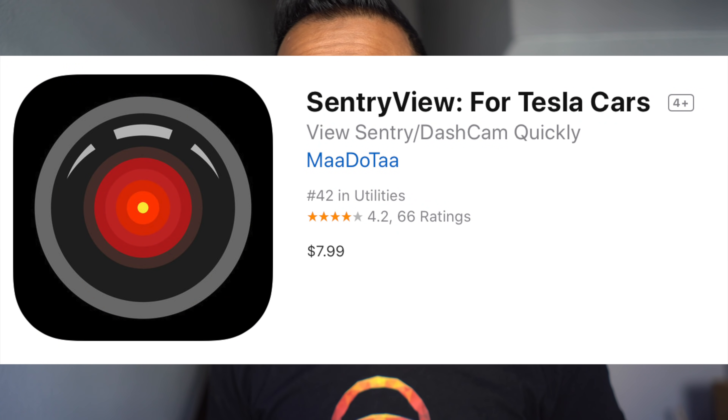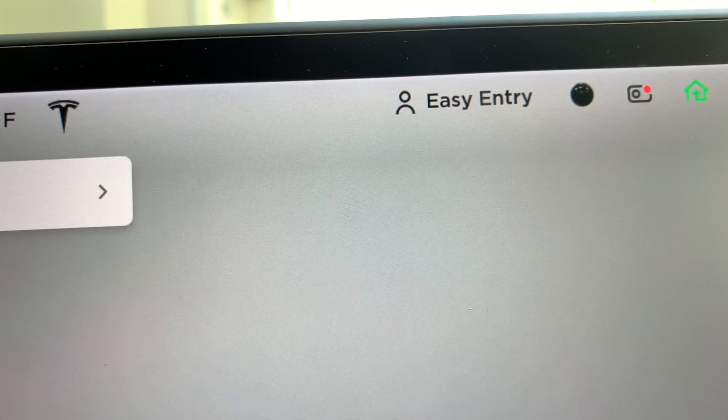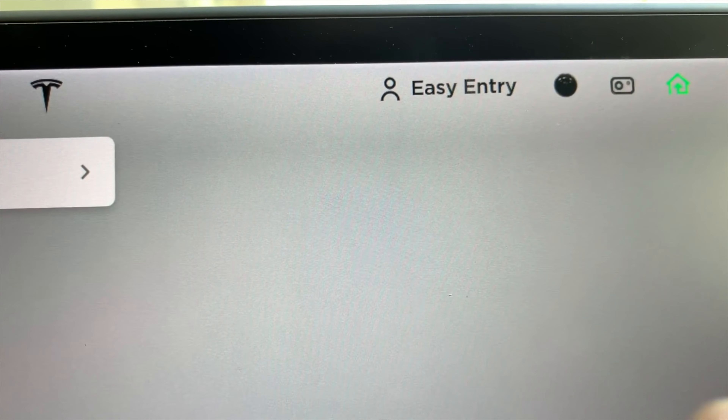Until Tesla fixes that, there's an app called Sentry Viewer. Sentry Viewer pairs perfectly with this Wi-Fi USB drive and lets you view all footage right from your mobile device in your car, as long as you're on iOS. So you've got sentry mode enabled, your USB drive is in place, and you get back to your car after parking with sentry mode on and you're presented with an alert message — something was detected and recorded. To view it, press and hold the camera icon at the top of the screen until the red recording light goes away, meaning it's safe to unplug.